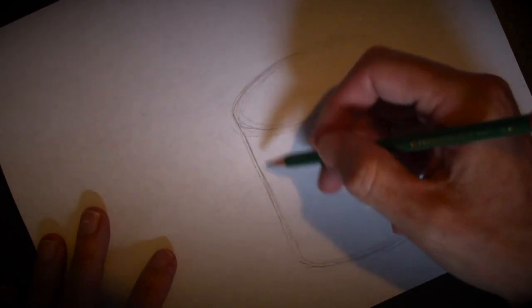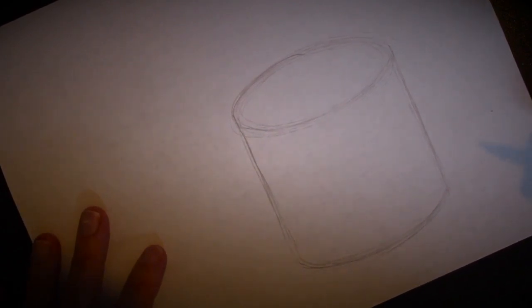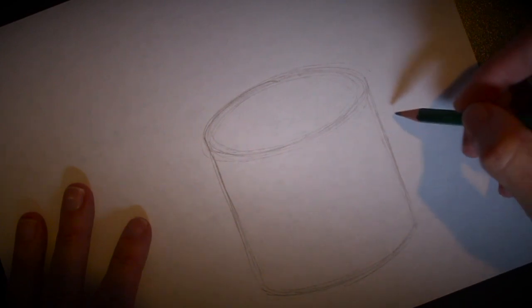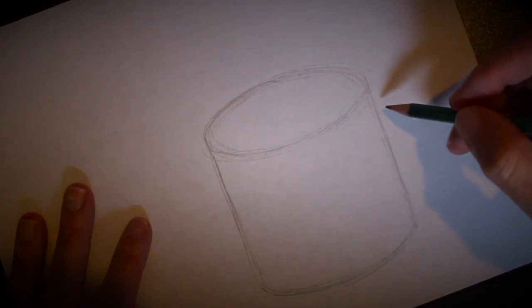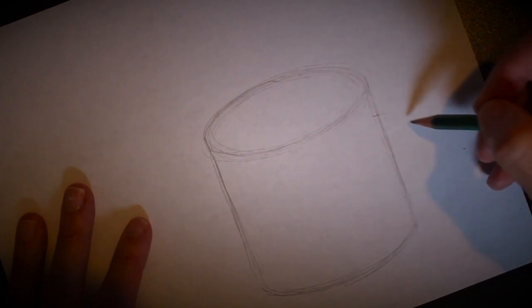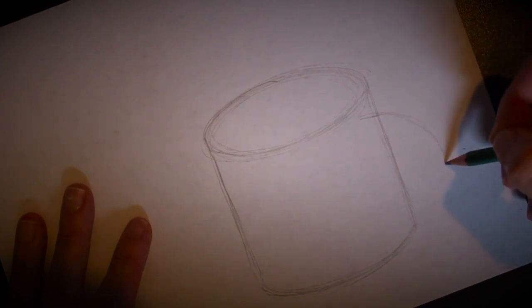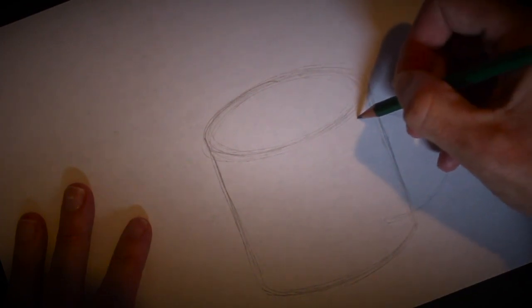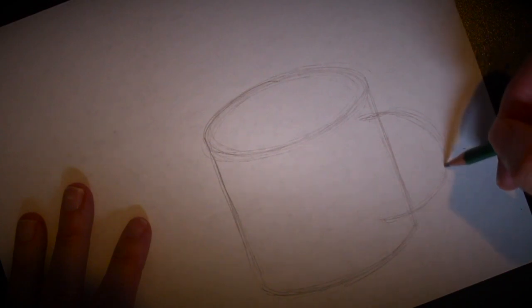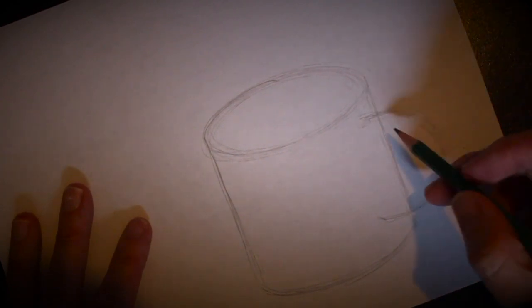That's the shape I'm looking for. We're going to go back and do some darkening and put some stuff in the cup shortly, but we're just building it a little bit at a time. Next we're going to add the handle on the side — you know, where you grab the mug. We're going to basically draw the letter C backwards. So let's just do a gentle little C right in here, just like this, and that begins to form the side of the cup where you grab on to it.